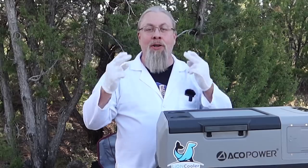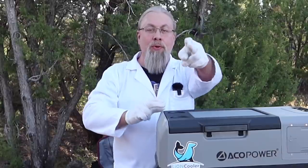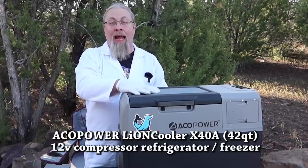Greetings. I'm Professor Hobo and welcome to another Hobo Techno's product review. We got something very unique today. This is the Lion Cooler X40A by Akko Power.